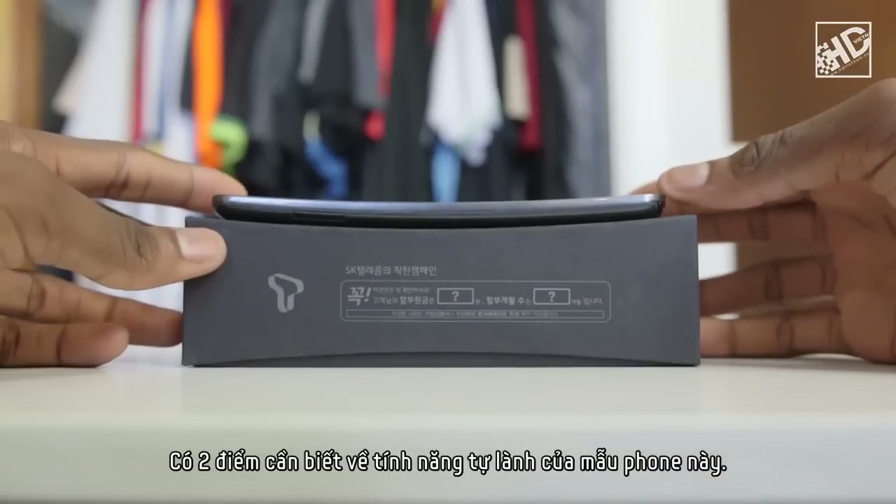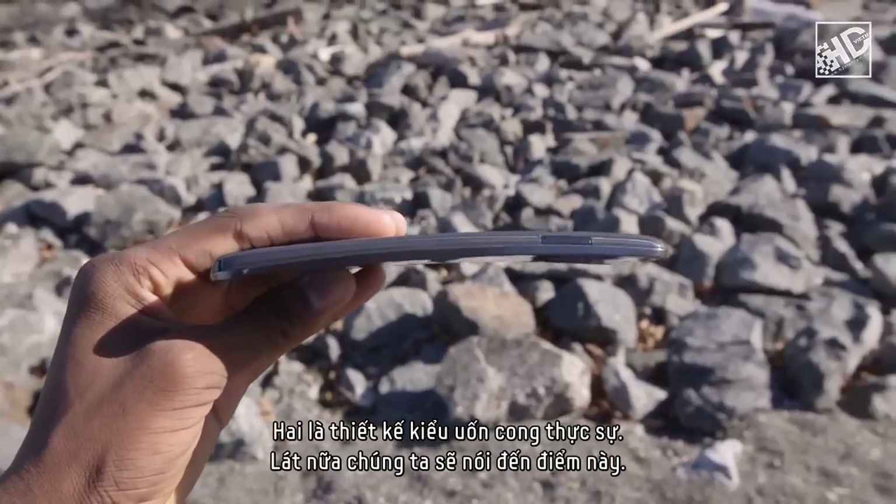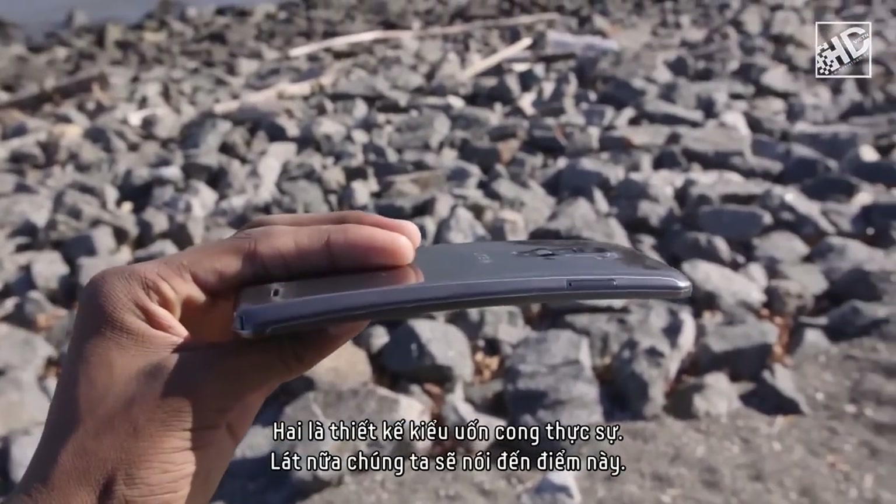Now there are two aspects to the self-healing of this phone. One is the backing and actual fancy material choices, and two is the actual curved design, or flex. We'll get to that in a second.